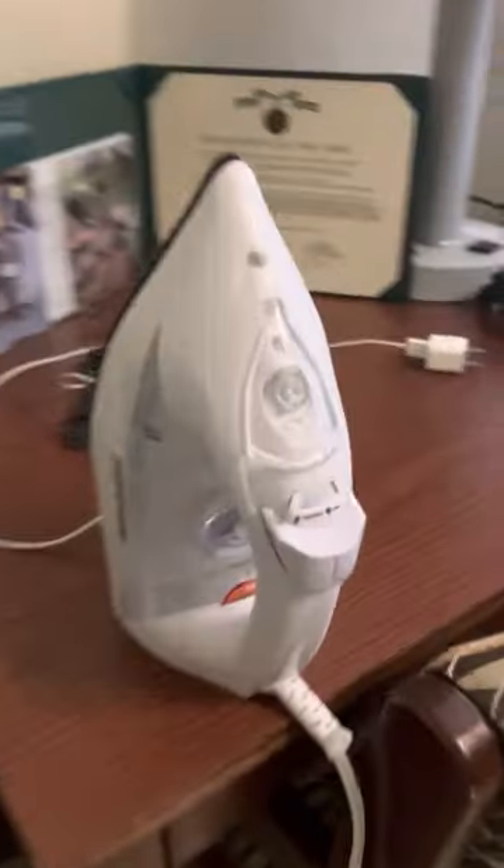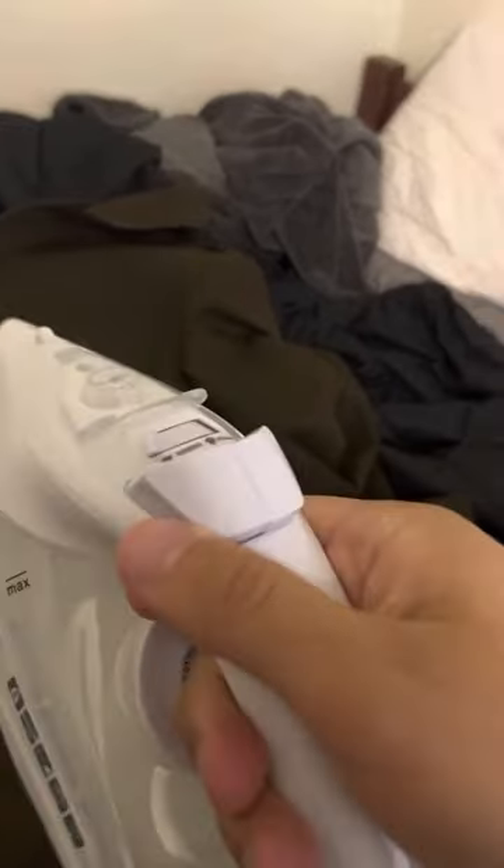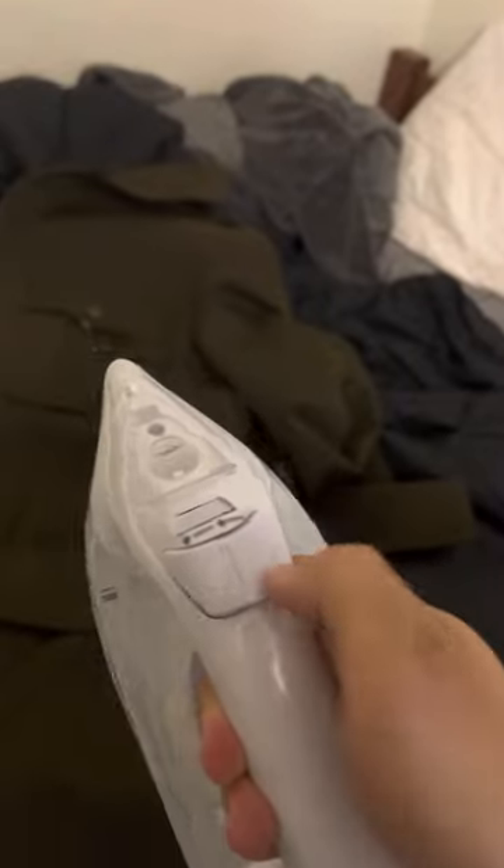We can put it on the medium heat setting. So over here we've got it on the wool setting. Since it is wool, we also have to steam it. So we have an iron with a spray and a steam function.